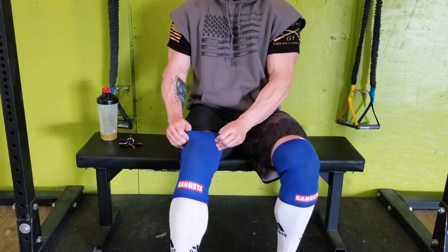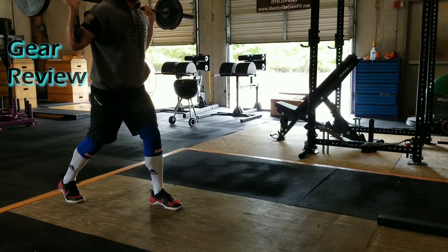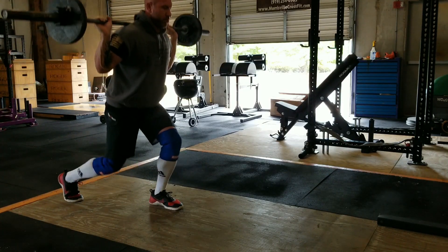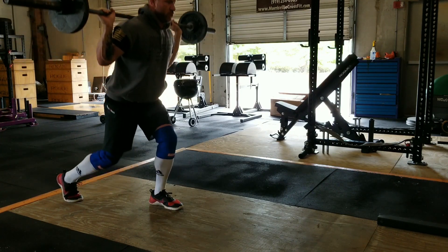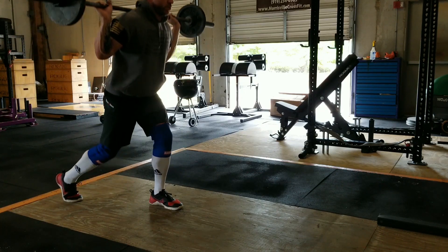What's up guys, Dr. Alan Bacon of Maui Athletics coming at you today with another gear review for Mark Bell's Gangsta Knee Sleeves. These are similar to SBD's but these are 9mm, which means they are 2mm thicker. Perfect knee sleeves for strongmen and recreational lifters, anybody that's got a little bit of a knee issue.